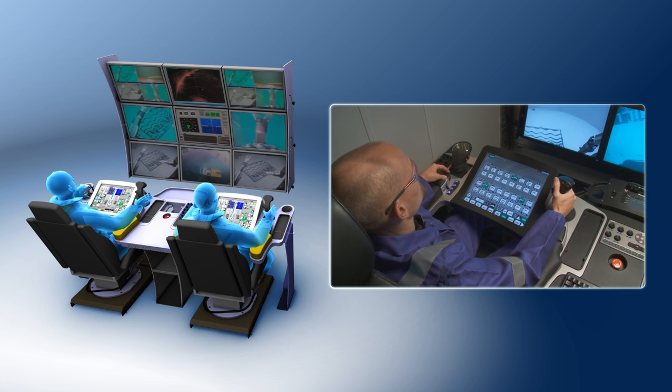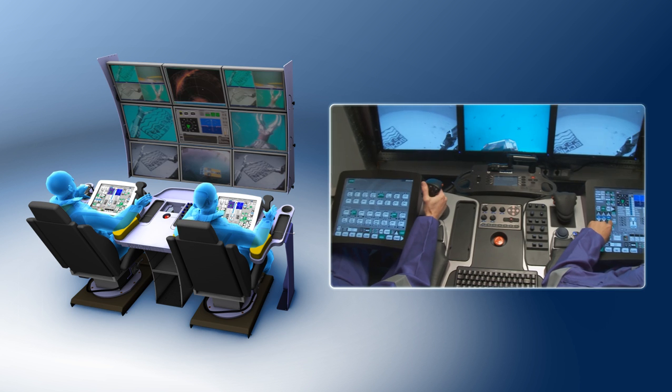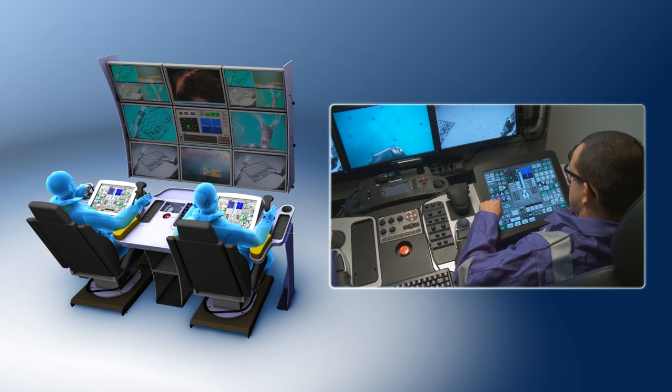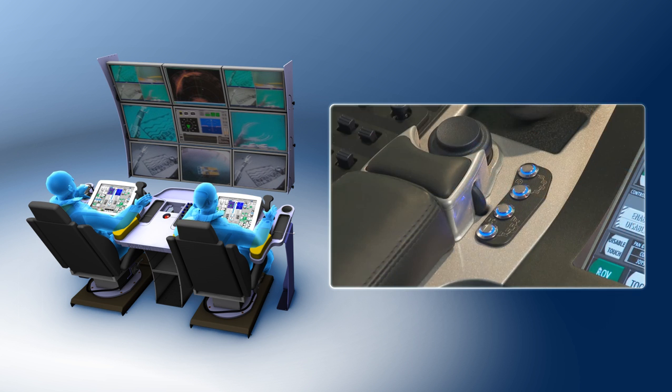The dual operation console provides a simple user interface for all controls with ease of access to all functions. All controls have been positioned to ensure that the pilot can comfortably operate the vehicle for extended periods of time.